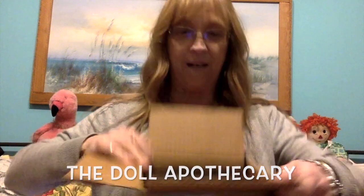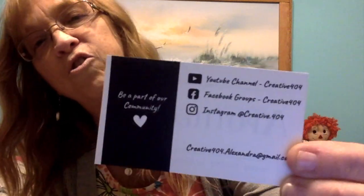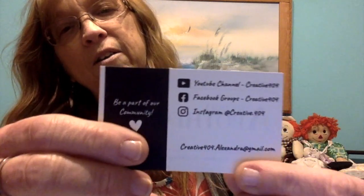Look how nice she's got this all wrapped up — the black looks really elegant. I have no idea what she sent; I just know it's some fabric. She's got it boxed up really nicely with a little sticker here that says 'handmade.' She actually designed this fabric, so she's pretty talented. The Doll Apothecary is created by Creative 404, and she has a YouTube channel which I'll leave a link to below. Here's her card and the other side with her social media.